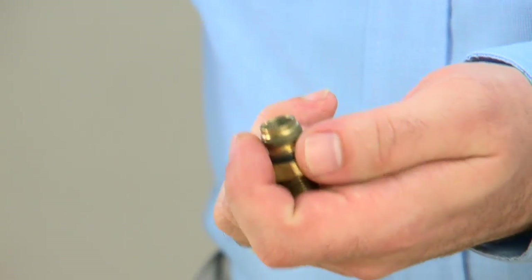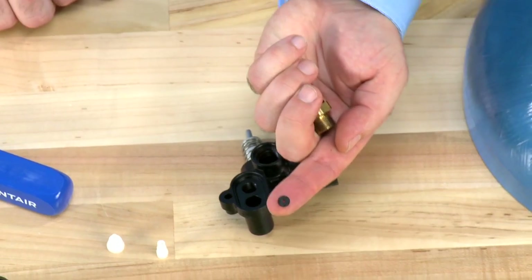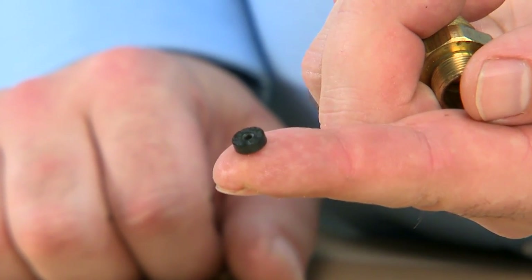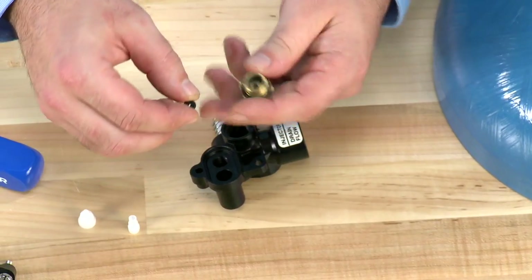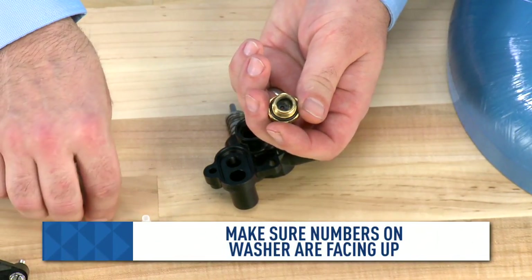The flow control inside here is a small washer. We want to inspect it and make sure that it is free of debris. If you cannot clean it with a soft brush or warm water, you would want to replace it. When we reinstall this, we want to make sure that the numbers are facing up before we put the retainer in.